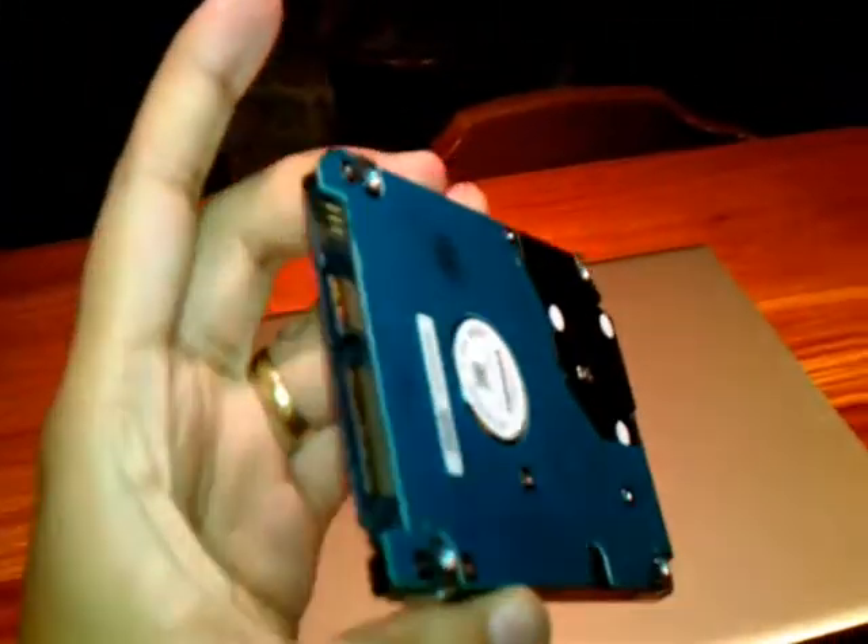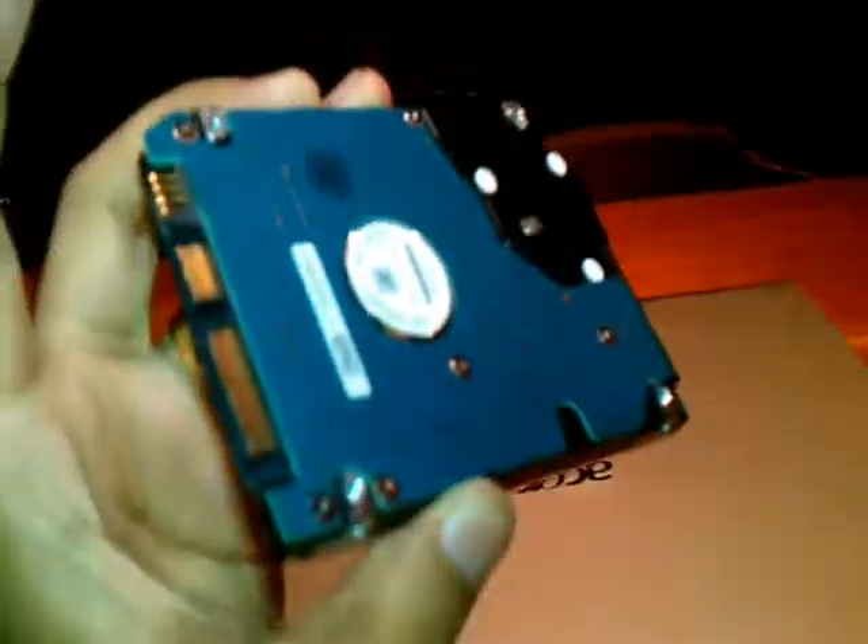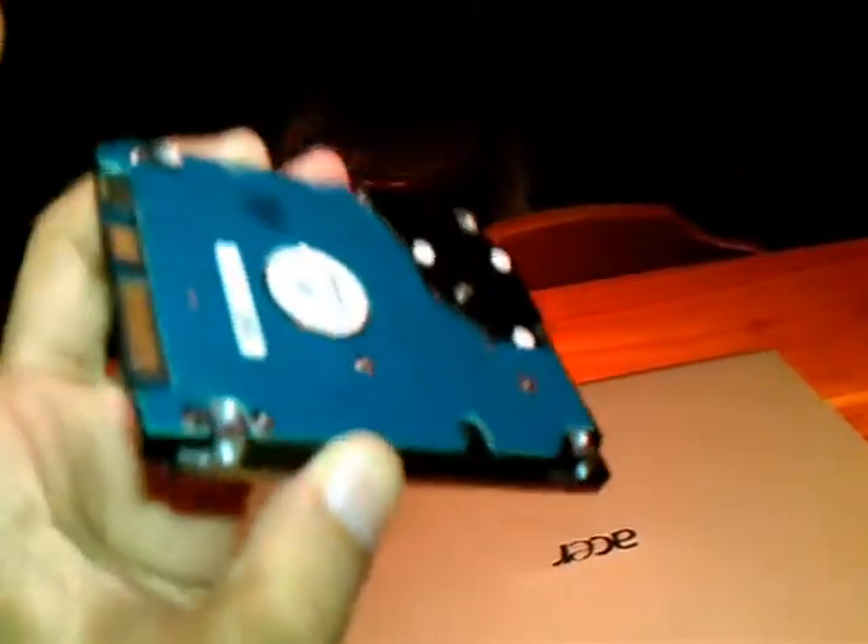Whenever you touch any hard drive you must be careful and use some hand gloves. Don't touch at the middle — this could damage the hard drive if you touch at the middle.